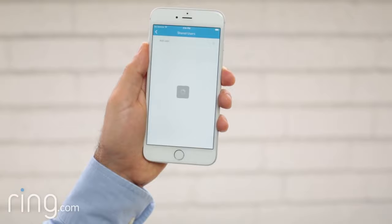If you ever need help using the Ring app, feel free to reach out to our support team. With Ring, you're always home.